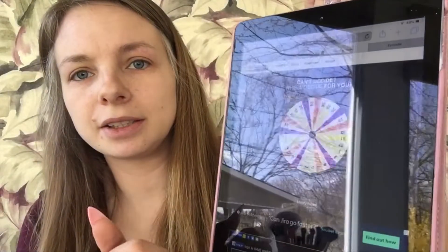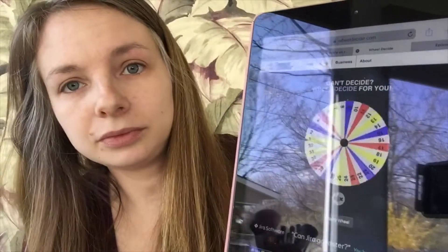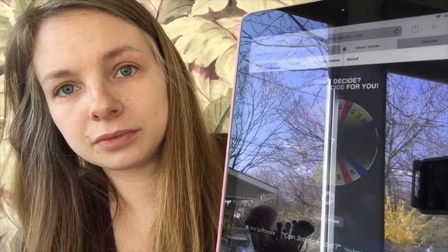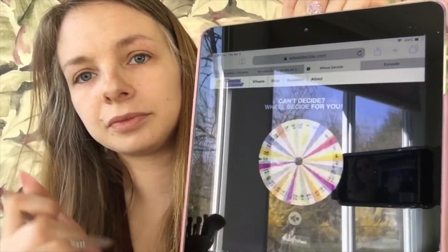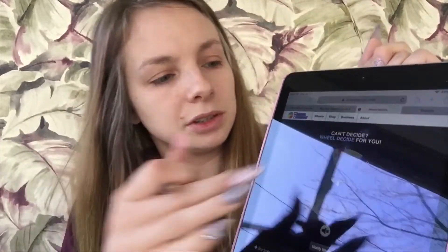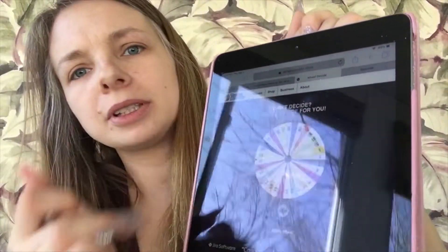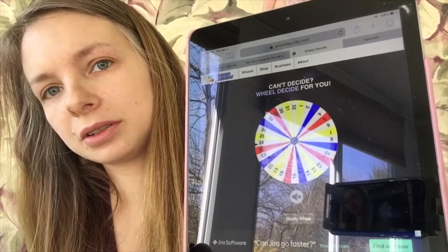I'm spinning the wheel and writing the results down on a piece of scrap paper. The first one is 30, then 7, then 4, then 2 — getting all little numbers, come on, let's get a middle number — and the last one is 23. Okay, so that's kind of a wide variety.